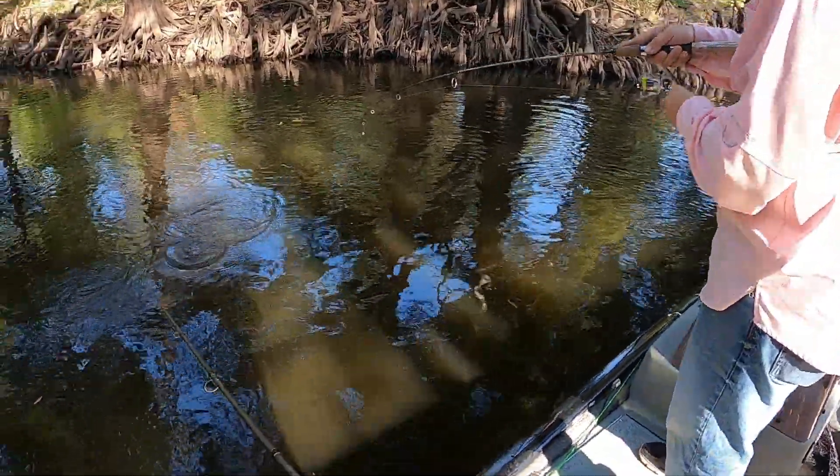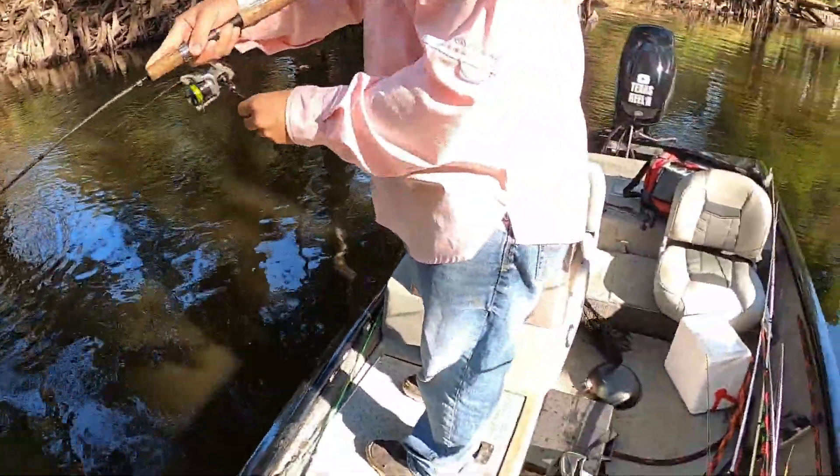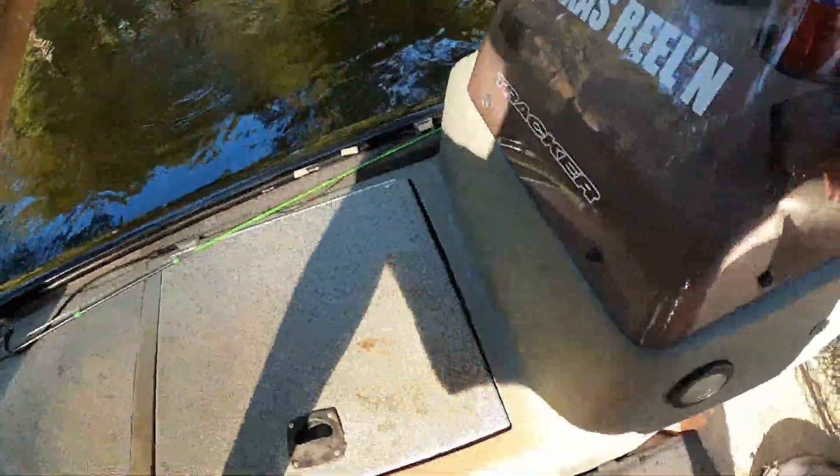There he is! I had one right here — I was looking at you. That's a good one, he's fighting like a good one. I'll let you get up front — grab that net.